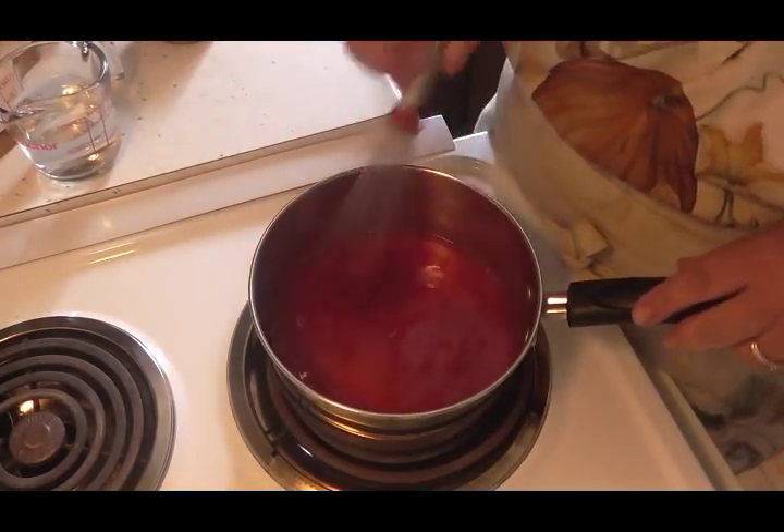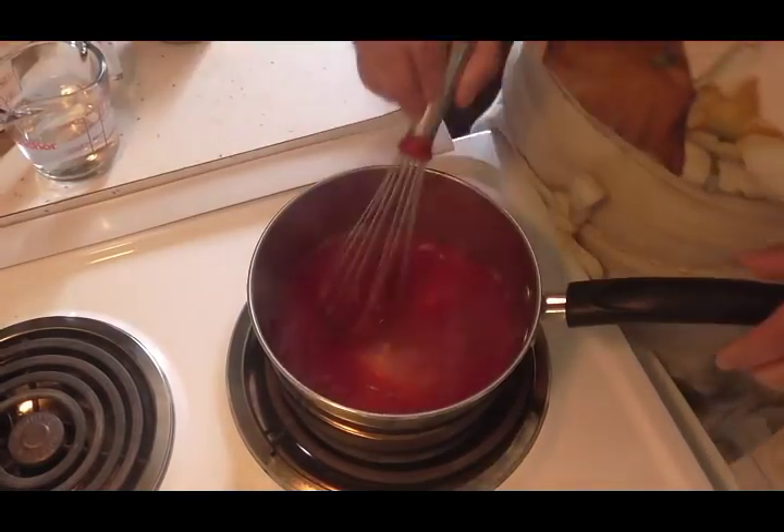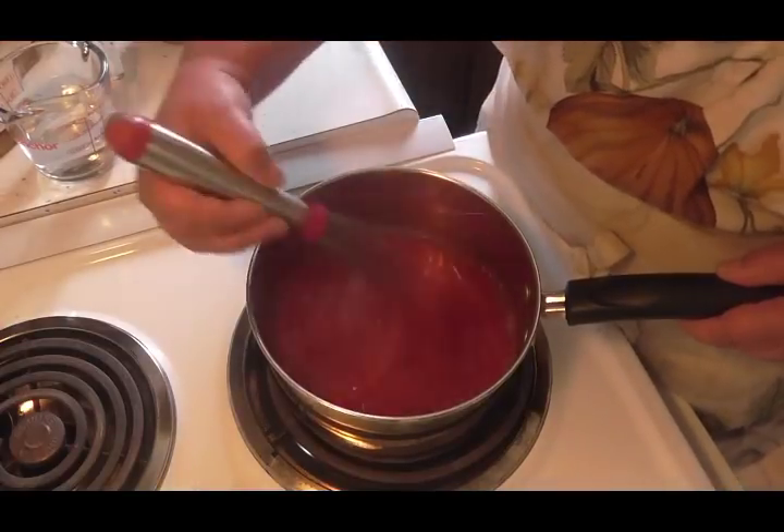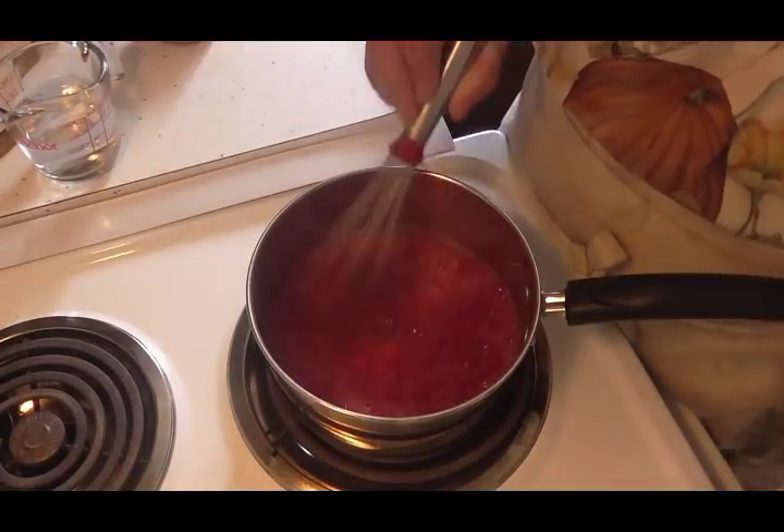You want to make sure this is all dissolved — I might have to turn that back on until it's dissolved. You can leave it right on the heat; you just want to make sure it all gets dissolved.